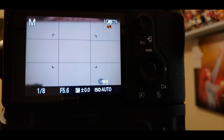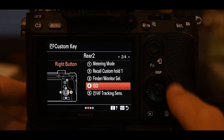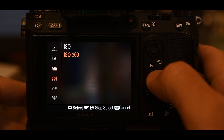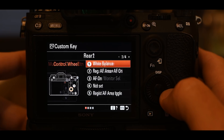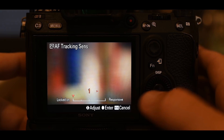We've already set up finder monitor select on the left button. The right quadrant of the control wheel is set to ISO — so pressing right while in photo shooting mode lets me scroll through all my ISO values and see the effects of ISO in real time. The down button is set to AF tracking sensitivity — pressing down lets me alter the tracking sensitivity, although I keep it locked at one at all times.